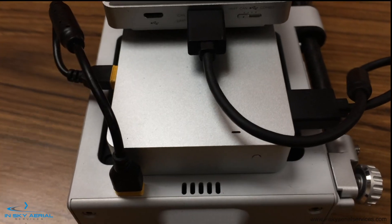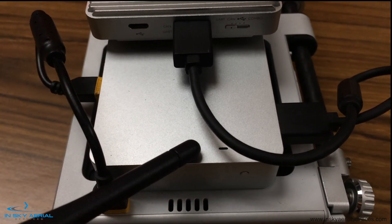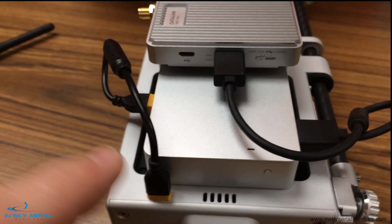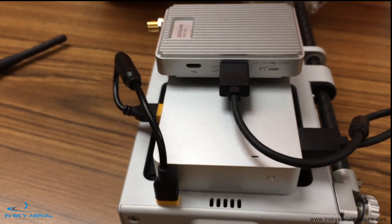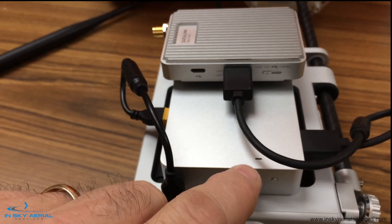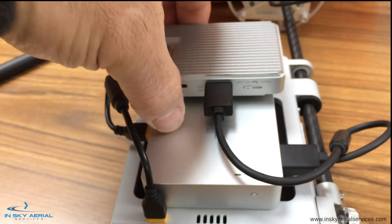Below on the DRTK unit we have a status indicator light and another linking button. We always turn this ground system on first, before we turn on the aircraft or the controller, and we wait until we have a steady green indication light before turning on the aircraft.